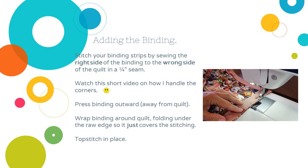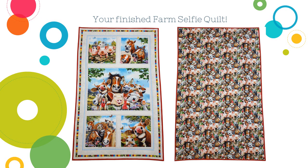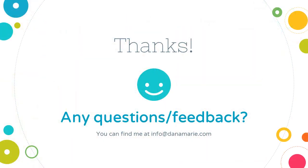Then I top stitch in place. I don't do a whole lot of hand sewing — I like the machine sewn look of a binding. Now you have a finished farm selfie quilt! It's fun, it makes me giggle. I loved this fabric when I first saw it — those are just some silly creatures and it fits perfectly in our new social media world. I hope you enjoyed making a farm selfie quilt. Thank you so much for watching this tutorial. If you have any questions or would like to leave feedback, you can email me at info@danamarie.com. I really appreciate it and thanks for your time.